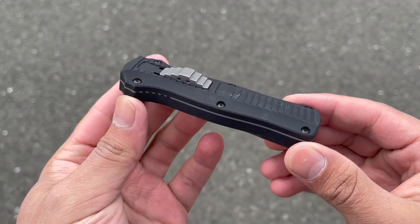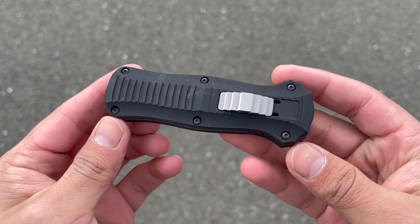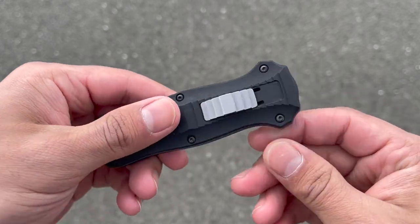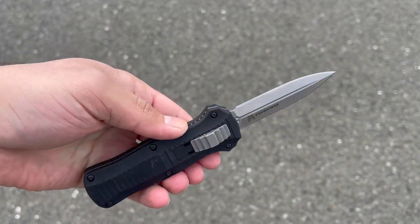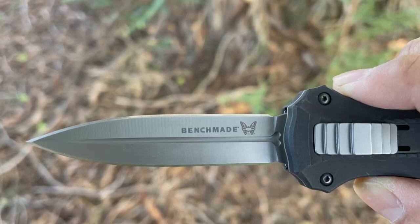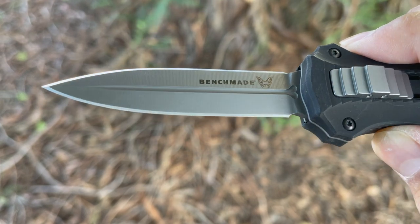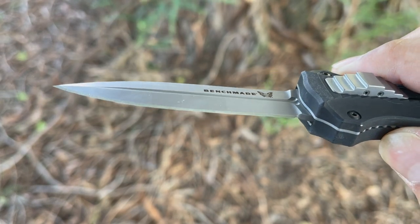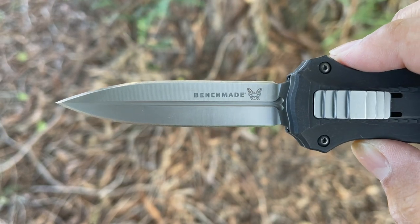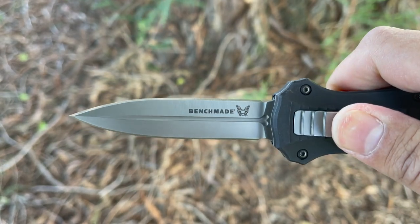Using the blade in an everyday carry setting has its pros and cons. Because it's double-edged, a nice thing is that if it ever gets dull you just flip it over and it's good to go. The chisel grind is also fairly easy to maintain with minimal sharpening knowledge. The blade shape is very acute for detailed cutting work and because it's smaller and compact you can really get your hands in there. It's nimble enough that if you're slicing between leather or working around a delicate area it's easy to twist and turn with great control. There's also a fuller, so if it gets stuck in any organic medium it's a little easier to retract.